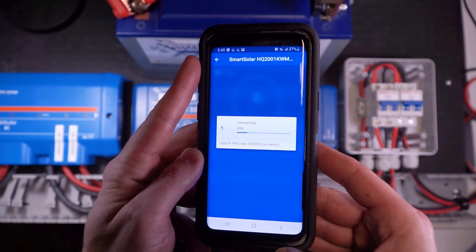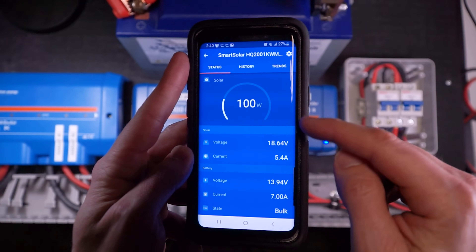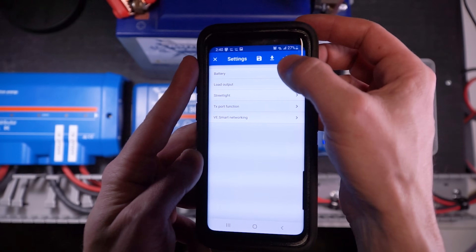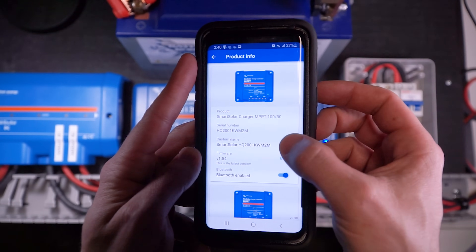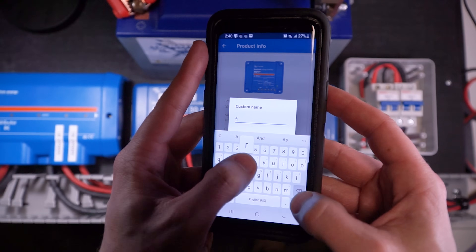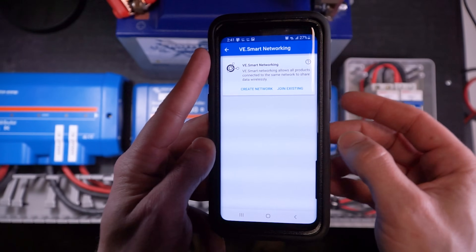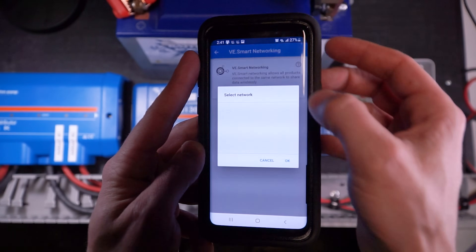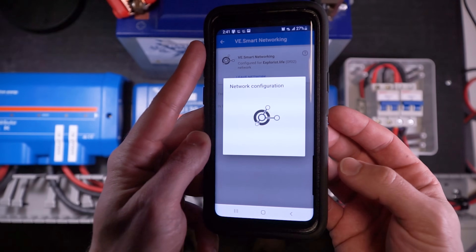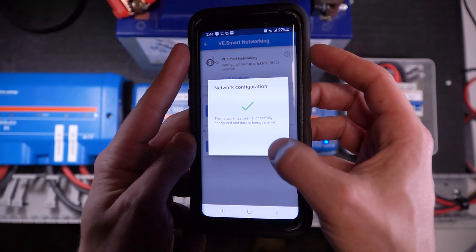I'm going to back out all the way to the device list and select the other charge controller. Wait for that to load up — the lights down there are telling me it's connected to number two, and we're charging as expected. I'll click the cog icon, the three little dots, product info, and edit the name — we're going to call this one array number two. Then we're going to back out, go to VE smart networking, and then join existing. We're going to select the network name we just created, and it's going to configure and connect array two to the network.